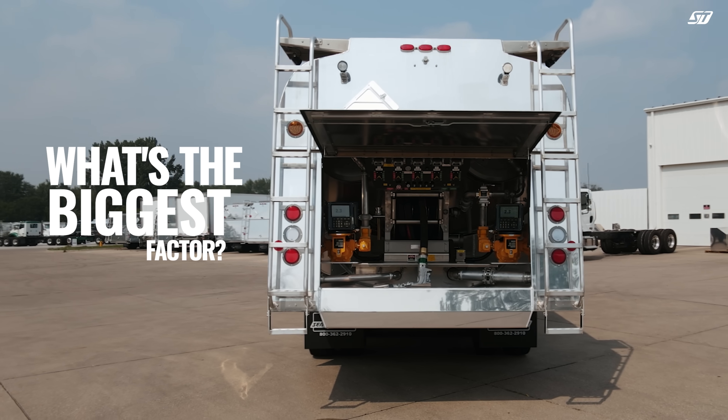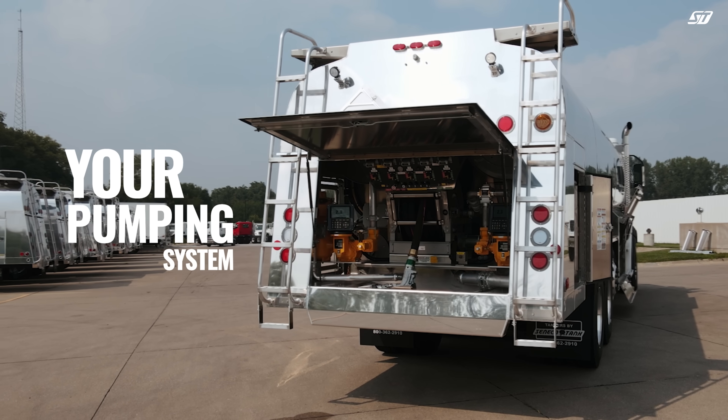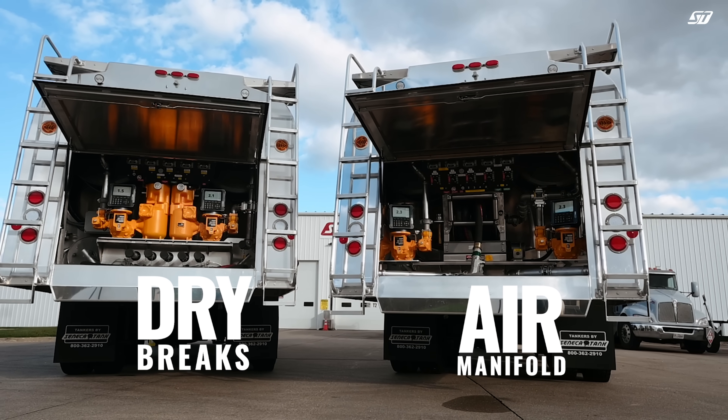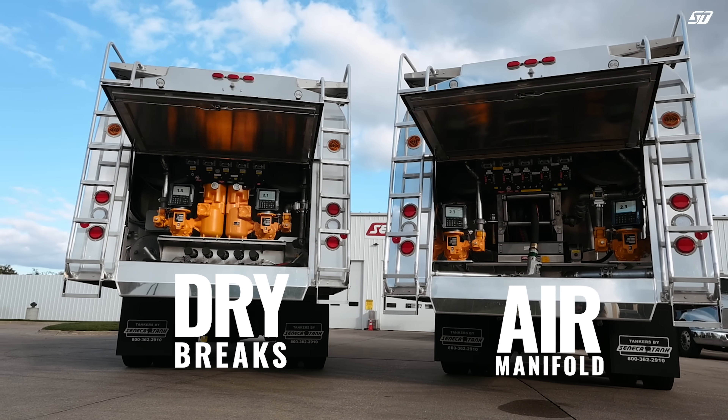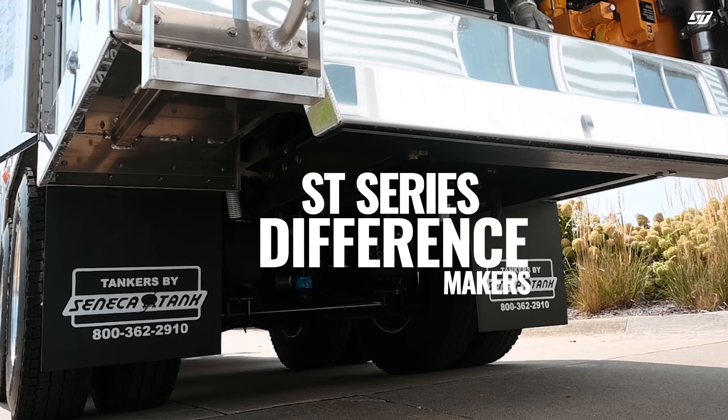Here at Seneca Tank, our goal is to make every tank truck as profitable as possible for your business. And what's one of the biggest factors in your truck's performance and total cost of ownership? The pumping system you choose. Today we're breaking down two common setups: the dry brake and the air manifold. There are many difference makers for both of Seneca Tank's configuration setups.